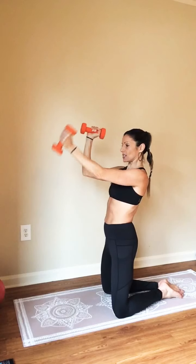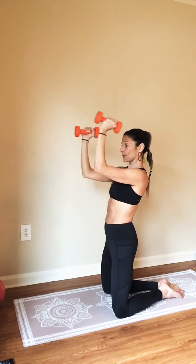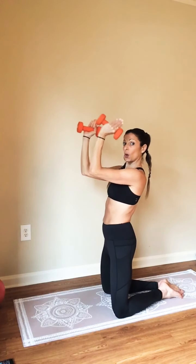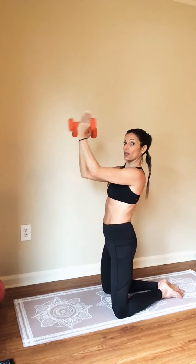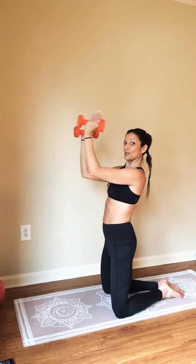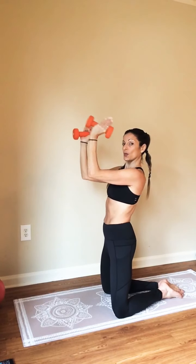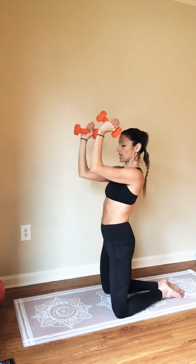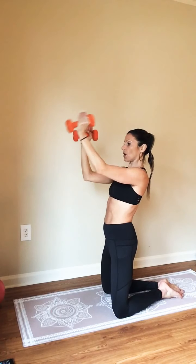The right arm stays still. Extension up to the left. Try not to let your other arm drop, just holding it there. It's even working right through that hold. Four more. Three. Two. And hold.